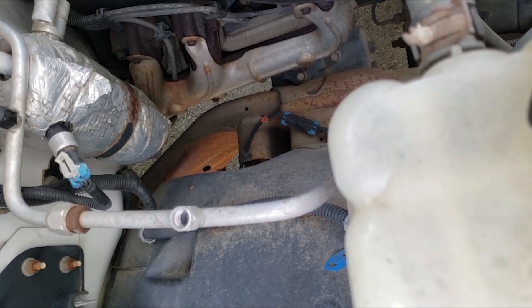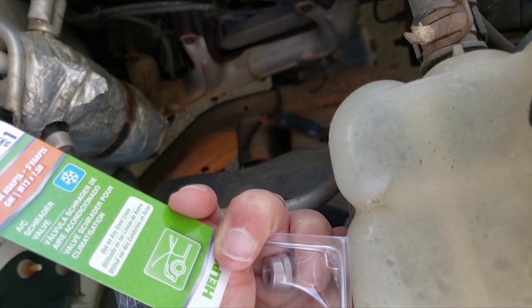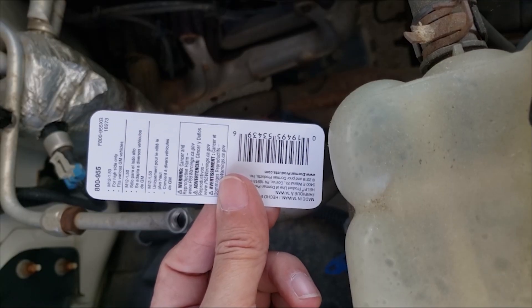Lost all my refrigerant, so I don't have to do an evacuation. Here is the Dorman part number 800-955.